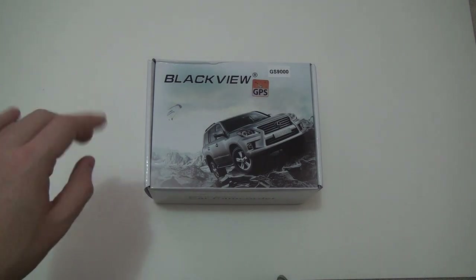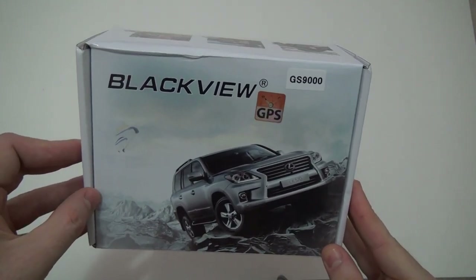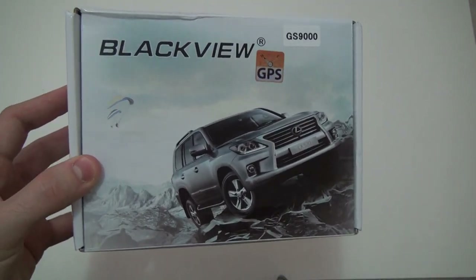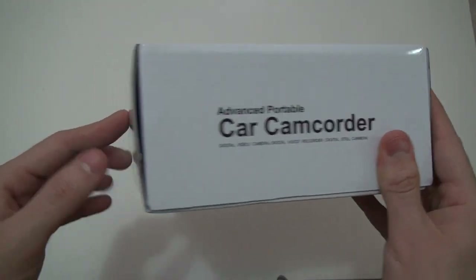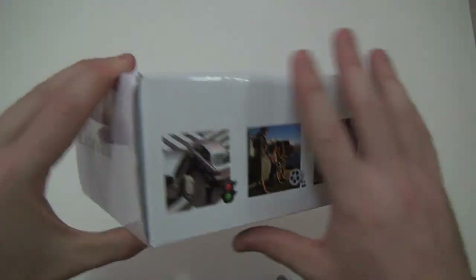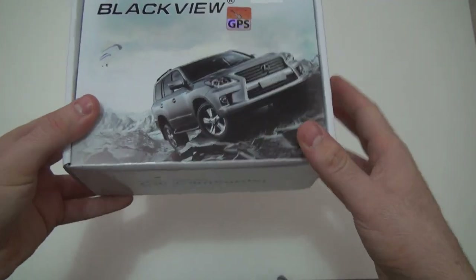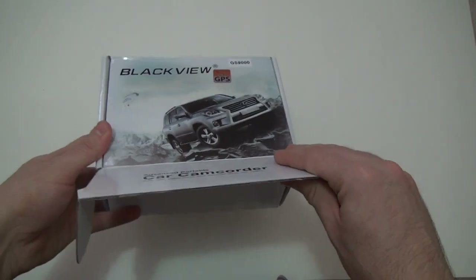I just got my dashboard camera — this model is the GS9000 by Blackview. It does come with GPS, so it shows your speed and location when you're viewing the video or when an accident happens. I bought it from eBay for around $100. I'm not really sure about the brand — it's named Blackview — so we're just going to go ahead and check it out.